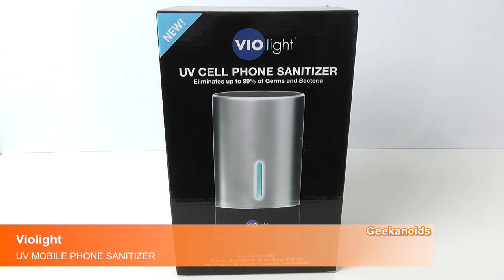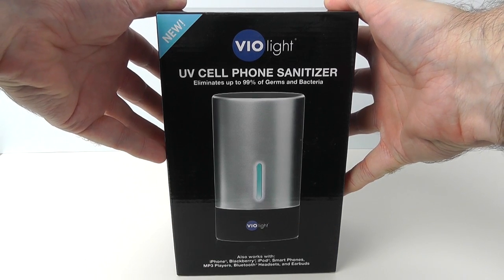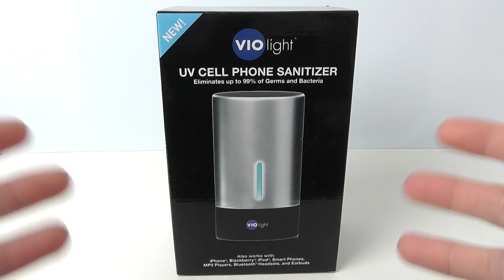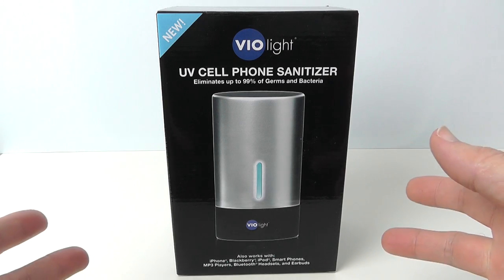Hi everyone, this is Dave from Geekanoids and this is the Violite UV Cell Phone Sanitiser — a really interesting product. What it basically does is use UV light to actually kill off all the germs, bugs, and bacteria that build up on your mobile phone screen.